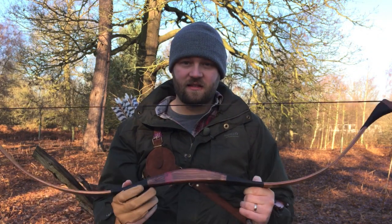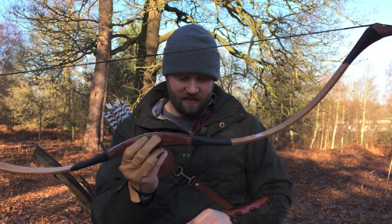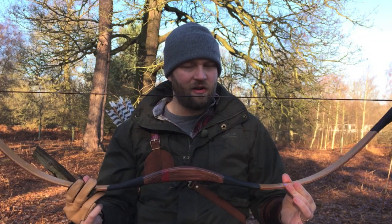Hello Internet! What we're going to be looking at today is this — a Mongolian style horse bow. It's the Unic laminated Mongolian horse bow from Arcus. It's handmade in Hungary, so technically that probably makes it a Hungarian horse bow.